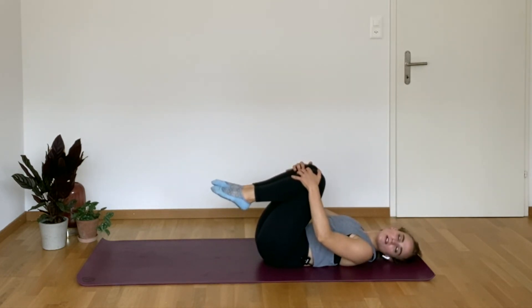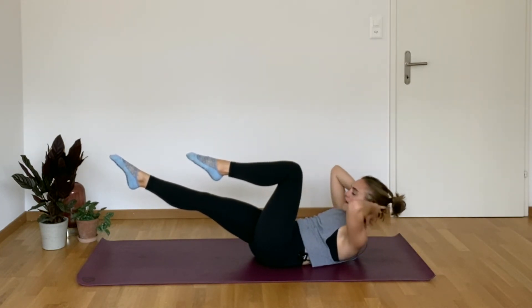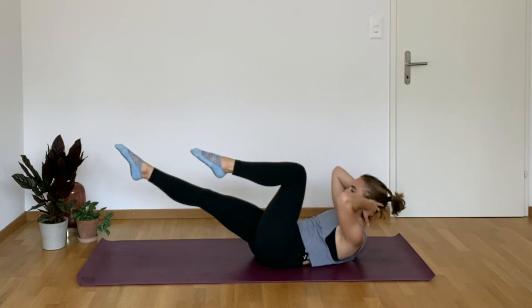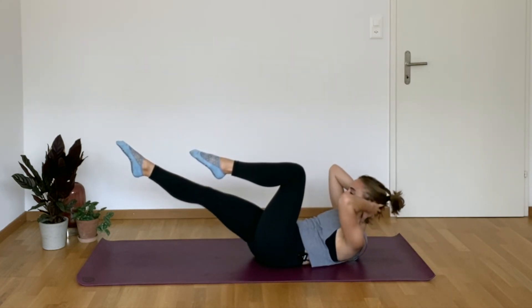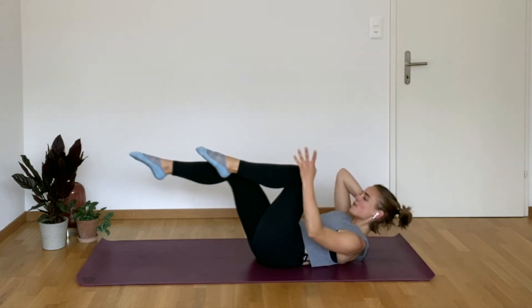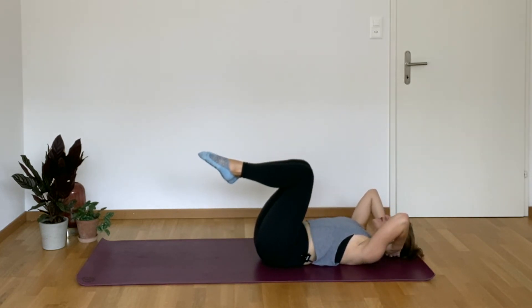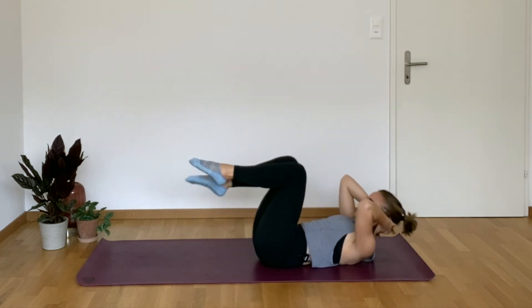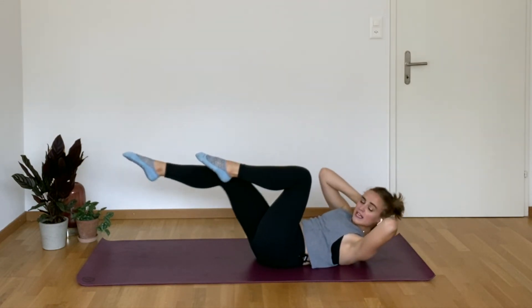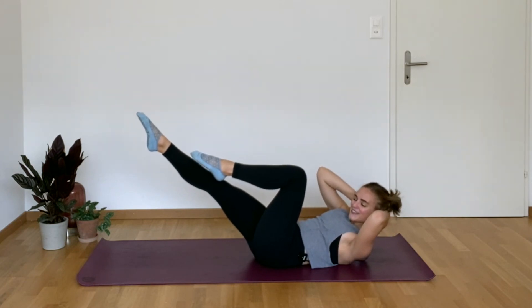Now we're going to go for that broken down bicycle — follow along with me. You go curl, extend, rotate, find center, bend, lower. Up, rotate, center, lower. Trying to bring that opposite shoulder towards the opposite knee. Two more — up, last one like this, up, center, and lower. This next one, hold — come up, rotate, give me ten little pulses. You got four, three, two, one.